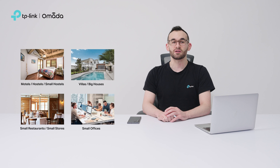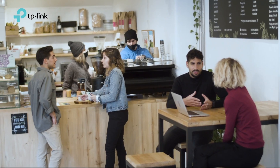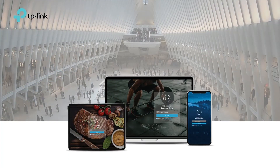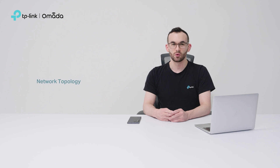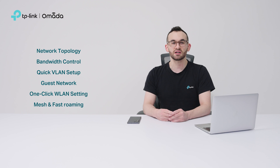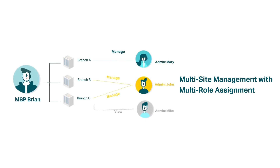Besides easy setup, Omada Cloud Essentials offers essential features tailored for small business scenarios. It supports multiple portal authentication methods, including vouchers and form authentication. With network topology, bandwidth control, quick VLAN setup, guest networks, one-click WLAN settings, and fast roaming, Omada Cloud Essentials streamlines small business management. It also simplifies multi-site management with multi-role assignment, allowing MSPs to assign IT admins or customers to manage or view specific sites efficiently.